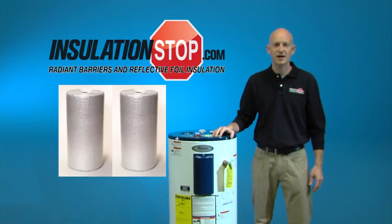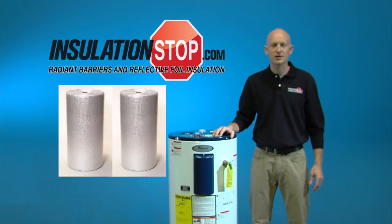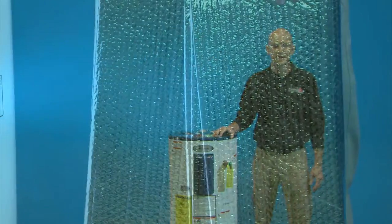Hi folks, I'm Nick with the Insulation Stop. According to the Florida Solar Energy Commission, insulating your hot water heater is one of the top ten ways to save money on your utility bills. We want to show you two different ways to do that.